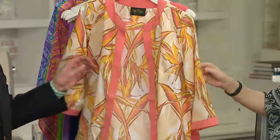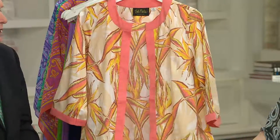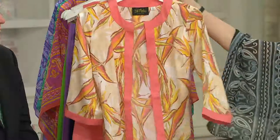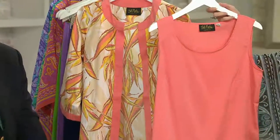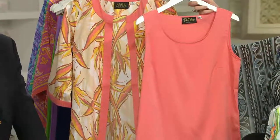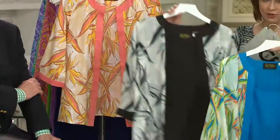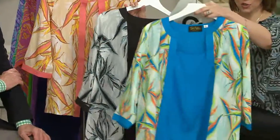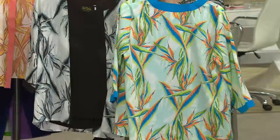By the way, there's bust line darting on this so you're going to get beautiful shaping. It hangs pretty, it's lightweight, easy to care for — just a lovely combination. Remember you're getting two pieces for $64.50. The item number is A265047. So this is your coral, here is your black, and then this is your turquoise.